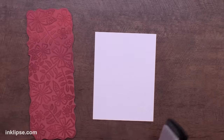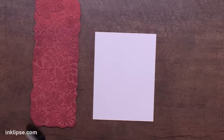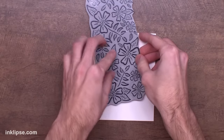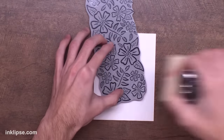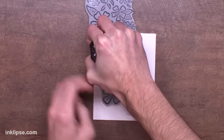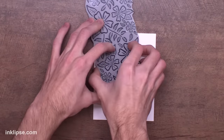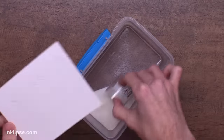I'm inking the background stamp up with a little bit of Versamark sticky ink and once that's done I can go in and stamp it down. I picked up the stamp because I wanted to find the perfect placement and I hung it off the side of the card to give a little bit of interest. Then I'm using my pressure tool to press it down and make sure that everything transfers.